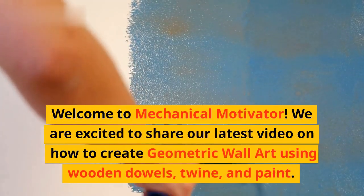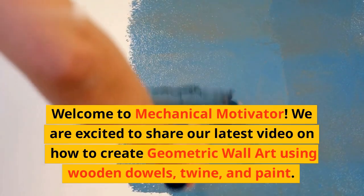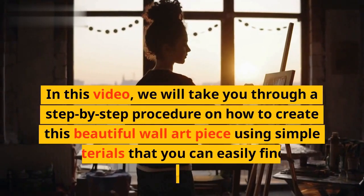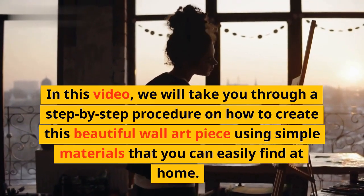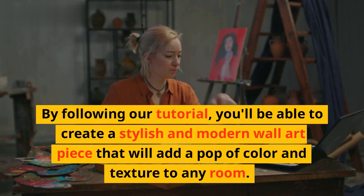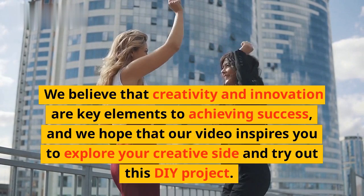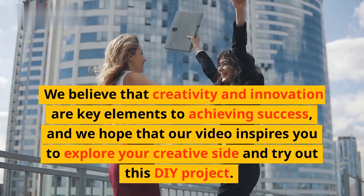Welcome to Mechanical Motivator. We are excited to share our latest video on how to create geometric wall art using wooden dowels, twine, and paint. We will take you through a step-by-step procedure on how to create this beautiful wall art piece using simple materials that you can easily find at home. You'll be able to create a stylish and modern wall art piece that will add a pop of color and texture to any room. We believe that creativity and innovation are key elements to achieving success, and we hope that our video inspires you to explore your creative side and try out this DIY project.